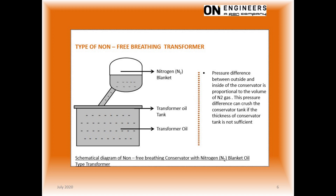There will be a limit to the size of the transformer for such a design. There will be a pressure difference between the outside air and the headspace inside the conservator tank. As the oil volume contracts due to decreased loading, the outside air will have a larger pressure than the inside headspace. This pressure difference can crush the conservator tank. For a larger transformer, this non-breathing design will not be suitable.